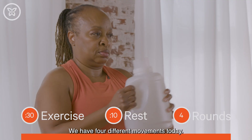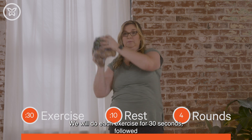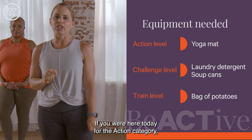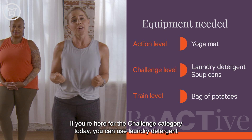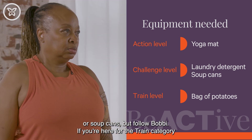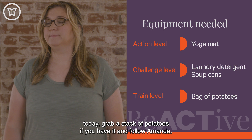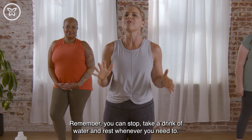Try to keep your eyes forward throughout to help engage your core. We have four different movements today. We will do each exercise for 30 seconds followed by 10 seconds of rest and complete four rounds. If you're here for the action category, I'm going to be using a yoga mat — follow me. For the challenge category, use laundry detergent or a soup can and follow Bobby. For the train category, grab a stack of potatoes and follow Amanda.